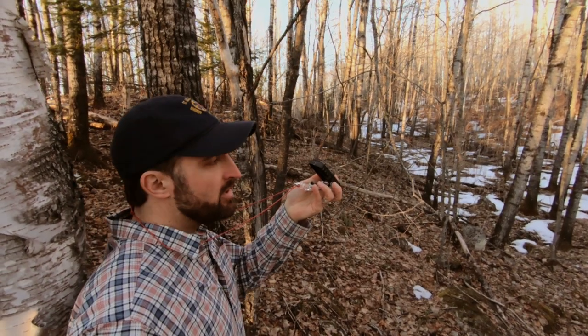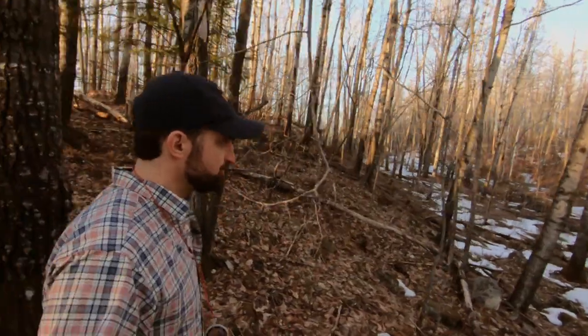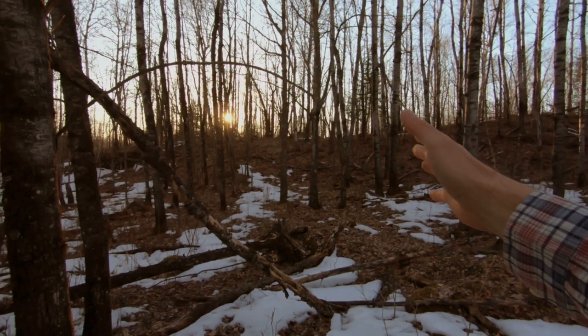Once I made it to the birch, I keep going with that same bearing already locked in. Find another point and keep going. Make sure you are turning your entire body rather than just the compass — it makes it easier to line up in the direction you're headed. One really helpful tip: make sure you look backwards, because everything looks different from a different angle, and it's much easier when you turn around to navigate back.